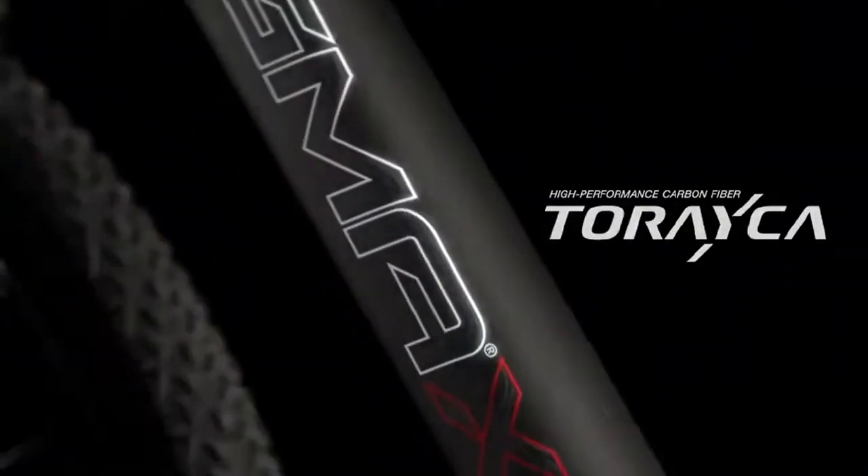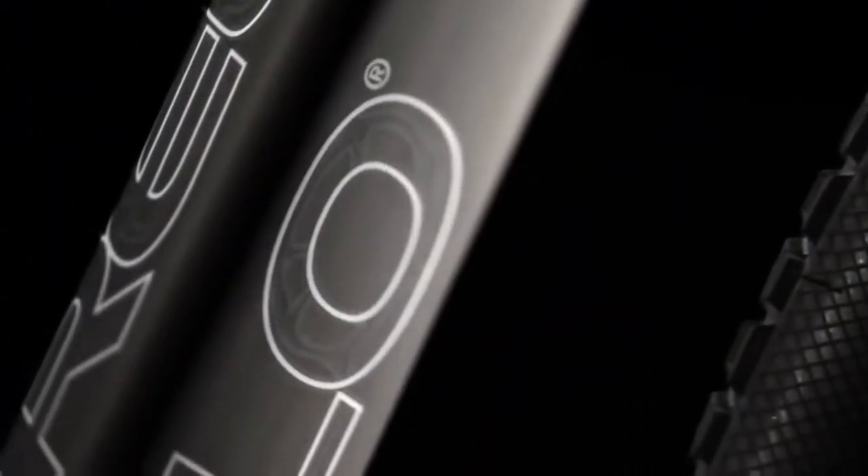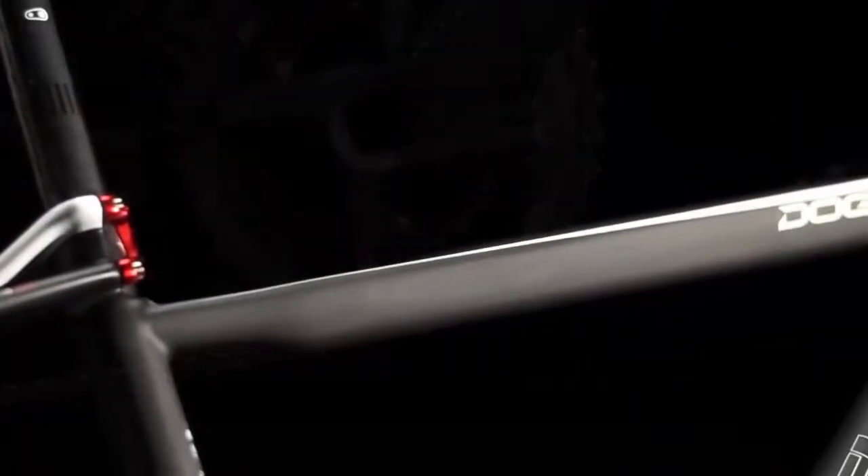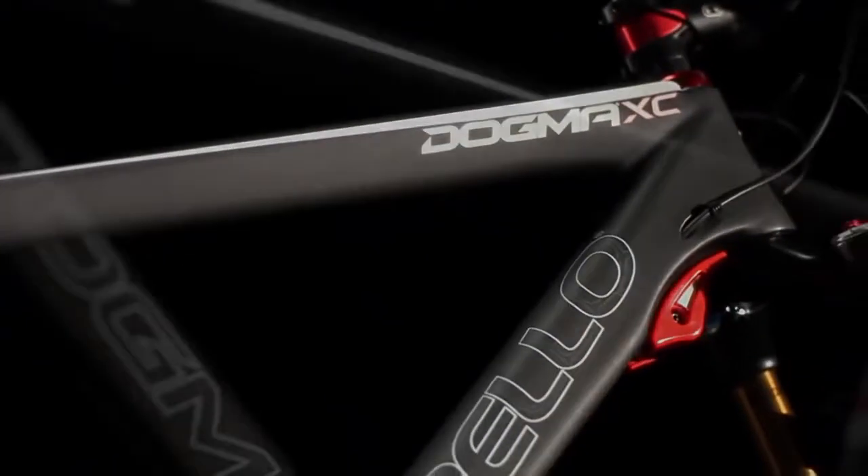Pinarello has spared no expense in obtaining the best materials available to construct its world-famous road frames, and continues in this fashion for the new mountain bike range. The Dogma XC 9.9 is constructed with an exclusive carbon 60HM1K by Torayca with nano alloy technology. Torayca has been our exclusive supplier for the last three years. The Japan-based industrial colossus supplies the most important aerospace and automobile industries and is a world leader in terms of production output, technology, and innovation in the field of special fibers. The Torayca division dedicated to carbon fiber processing will supply the newly developed 60HM1K fiber with nano alloy technology. Using a highly resistant and reliable fiber such as Torayca 60HM1K nano alloy allows us to employ less material compared to traditional fibers — hence the final weight is smaller, although, seemingly paradoxically, stability and safety are improved.